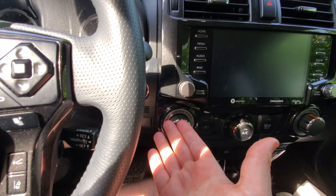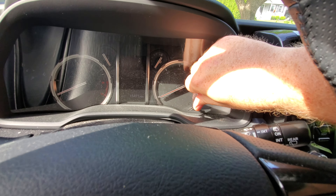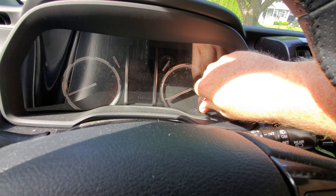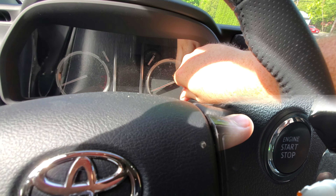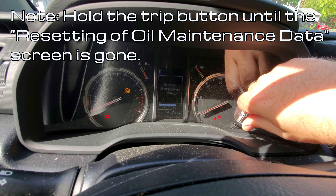It's off — we've pressed the button to turn it off. We're going to hold in this button. Now with the trip button held in, we're going to press the engine start/stop button twice without our foot on the brake. We'll press the button twice and now it's resetting the oil maintenance data.